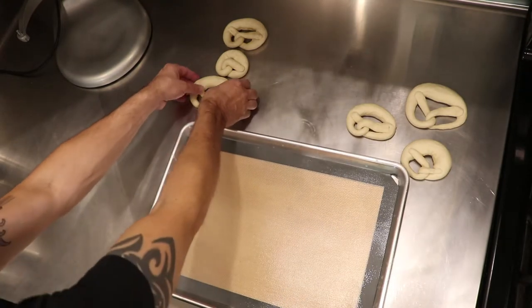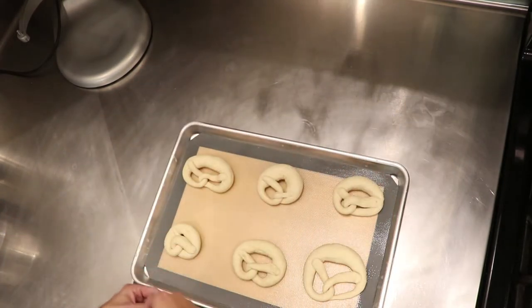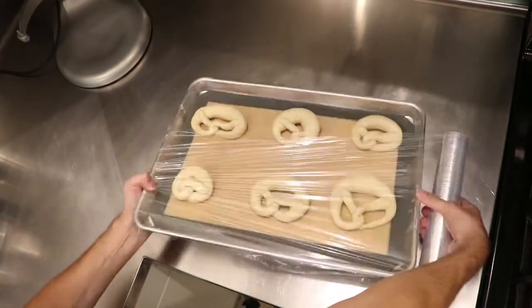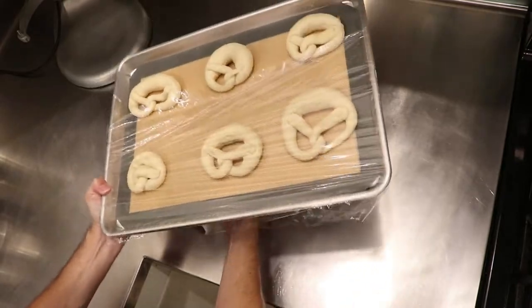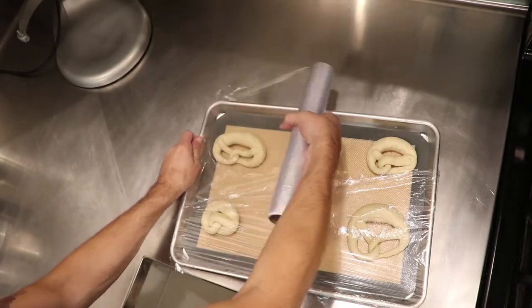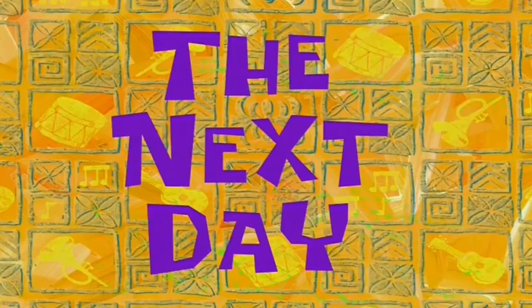Place the pretzels onto a baking sheet and wrap them in cling film. Now we need to prove them a second time — this time overnight and in the fridge.